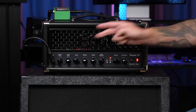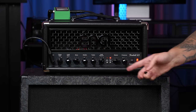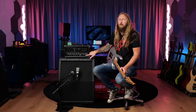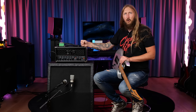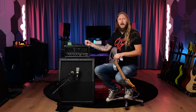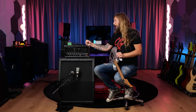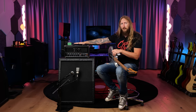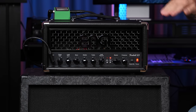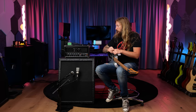It has 2 channels: clean and distortion. It has mid boost and all of that. There's a standby button for when you want to stand by. Noise gate — yes, that's great. When you're using an amplifier with a lot of gain, a noise gate always helps. At the back you also have a power soak option, so you can lower the wattage from full 25 watts down to 5, down to 1, and then speaker off — so you can use a direct out without hurting someone's ears.